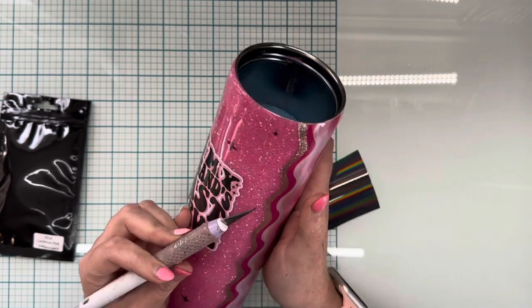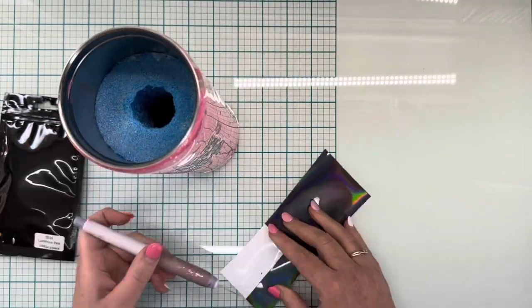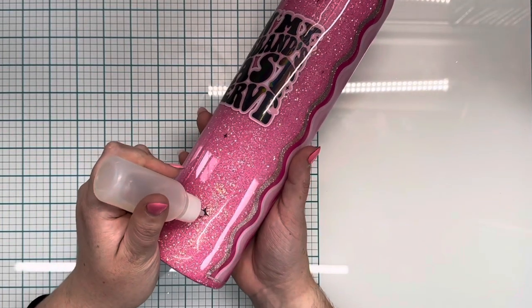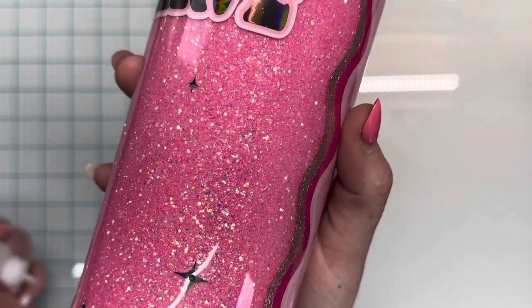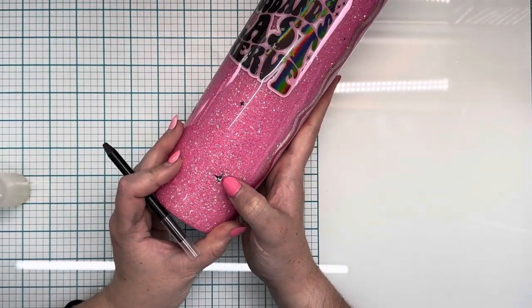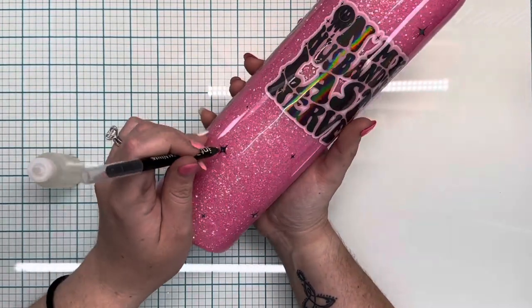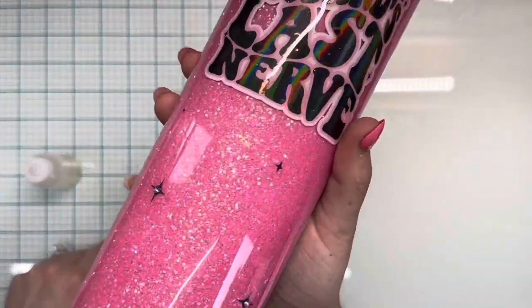I'm going to put a coat of epoxy over this after I sand down the rim of the cup. This is the final coat of epoxy. I am going to put rhinestones over these little stars like I saw Jessica Flynn do in her video. You do not want to epoxy over the rhinestones — they will completely lose their shine. Be very, very minimal with the amount of glue you're dabbing on each star because it will squeeze out, and if there's too much and you set it upright, the rhinestones will slide down the tumbler while drying, leaving a streak of glue with no epoxy to cover it.